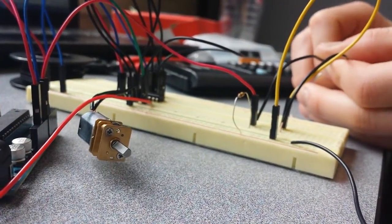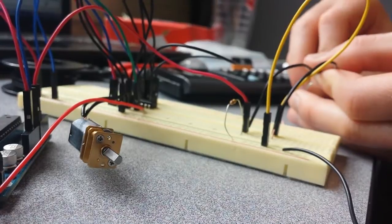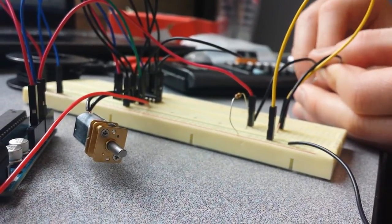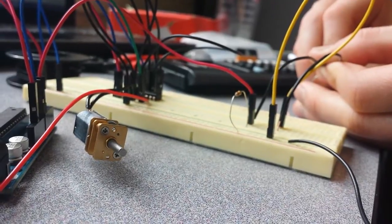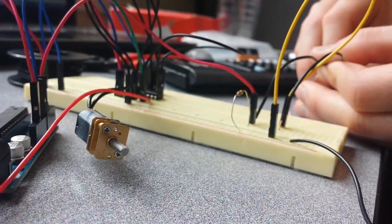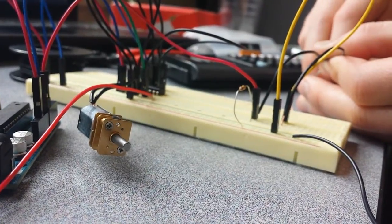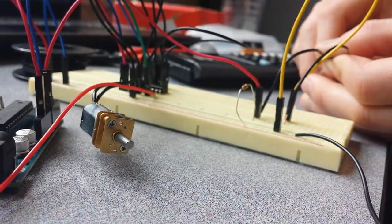We're at the middle of the potentiometer right now, so I'm going to go ahead and spin it clockwise. This is very slow. I hear the grinding of the gears as it gets faster. That's full speed clockwise.